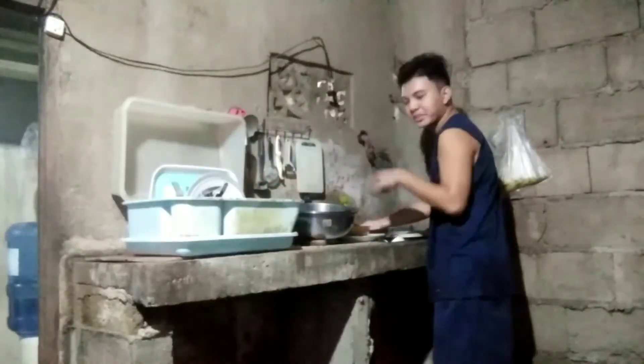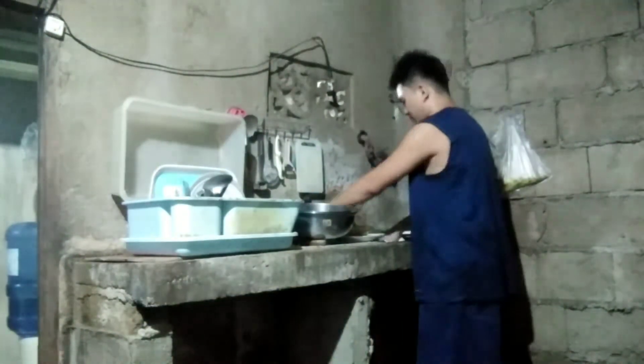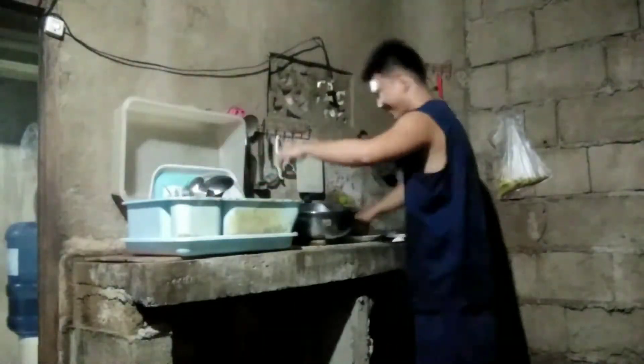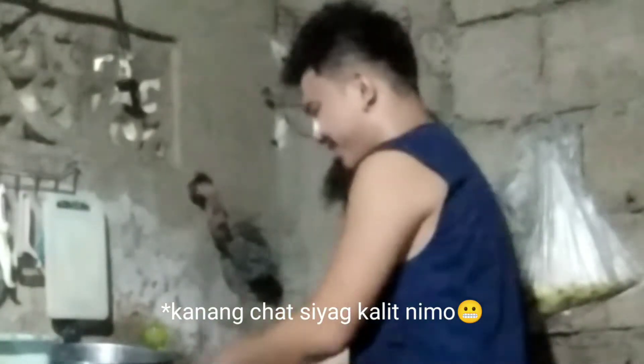Okay, so the next thing to wash is other small things like cups, mugs, and small plates — they call it platito. That's right. We're gonna start with the cup.